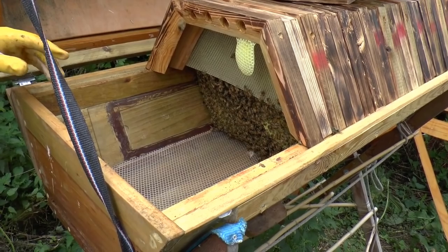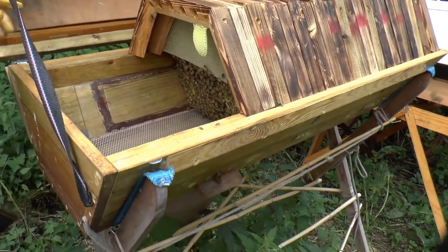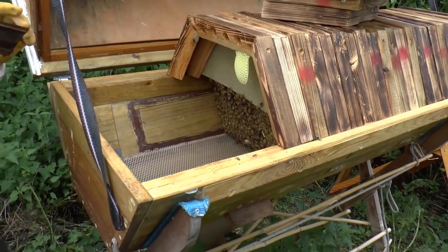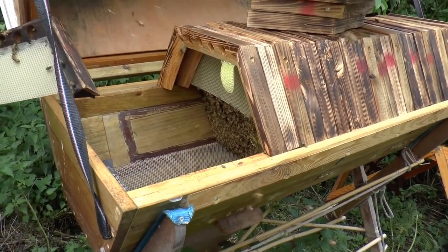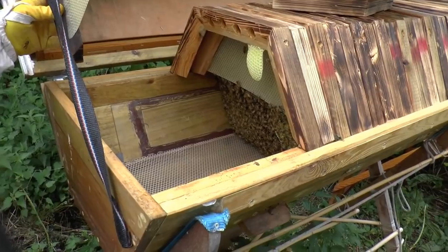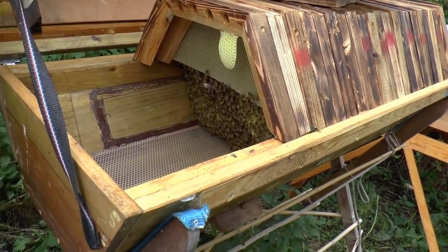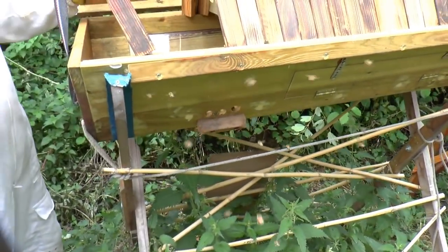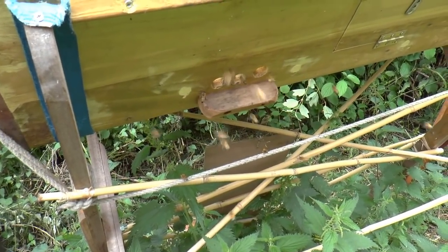They're probably best left undisturbed and not travelling too much. I don't see any reason to disturb them. We've had a good look at that end — we've seen sealed brood, we've seen honey. We haven't seen the queen, but so what? We know there's a queen in there because she's obviously been laying very recently.